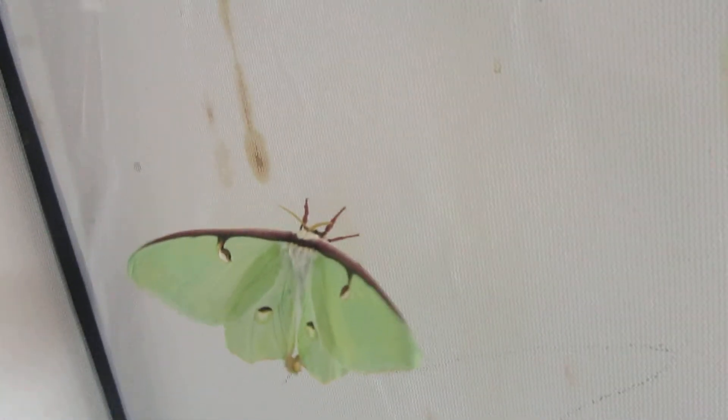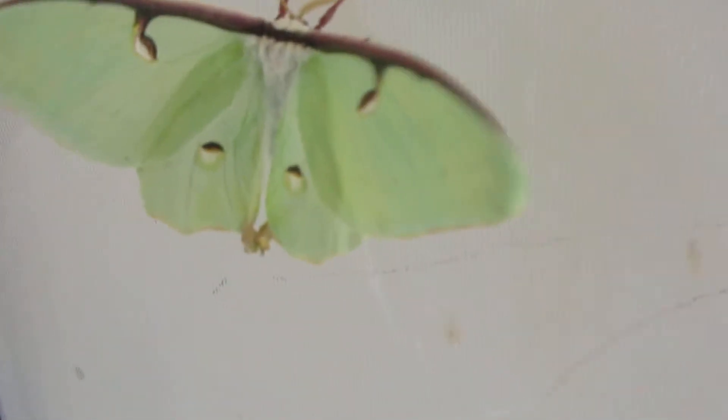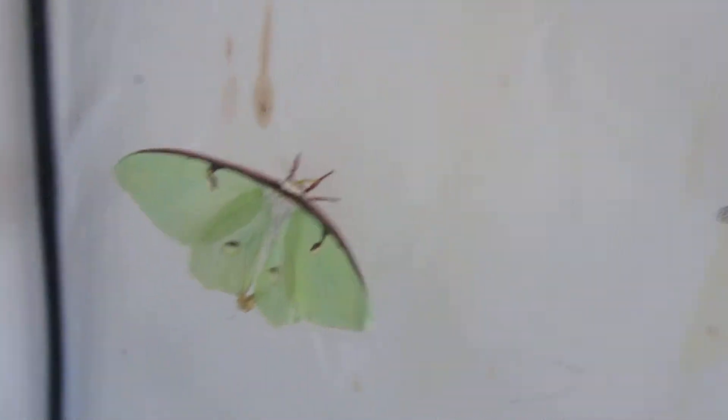It's very unfortunate. I will put her in the collection because she's so very beautiful. You're just going to have to cover up her back wings with another Luna Moth so that we don't see that she's deformed.